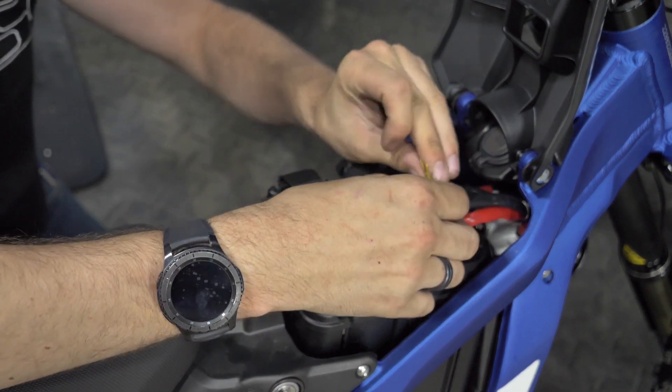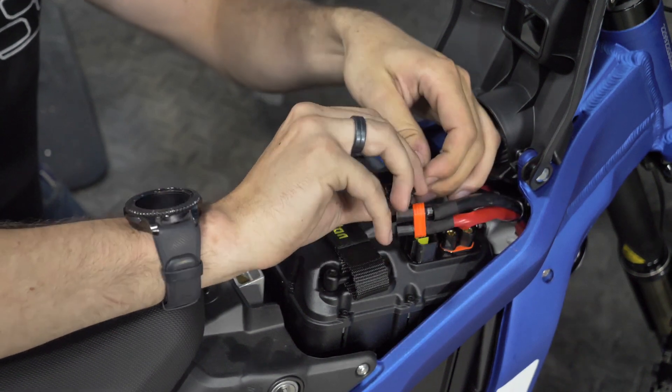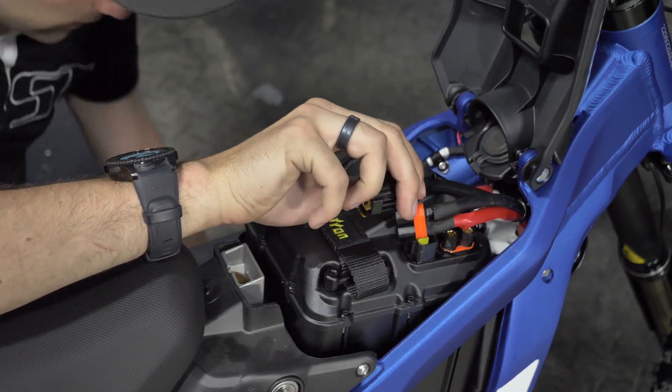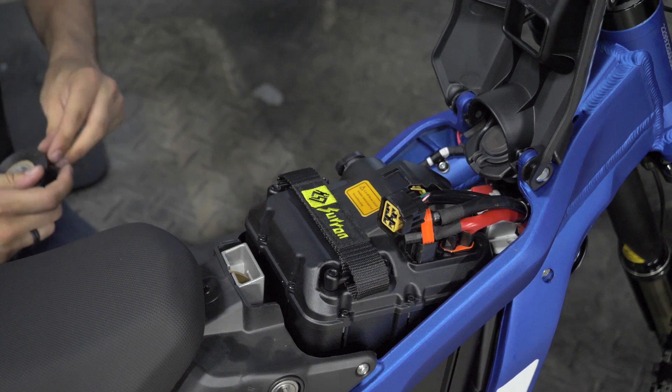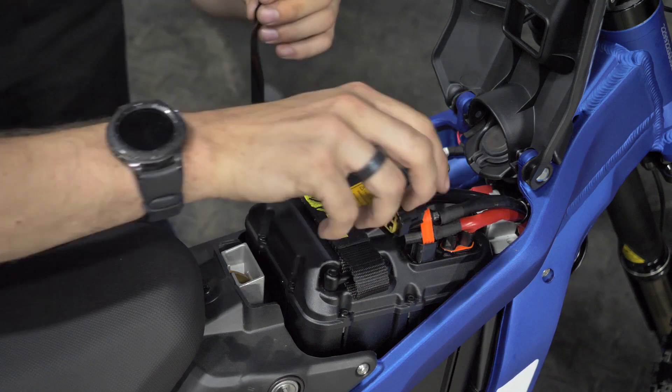Once that's done you'll tuck the wires back into the jacket and wrap up the controller cables again. Then you can use electrical tape or whatever else you have laying around to close it up.